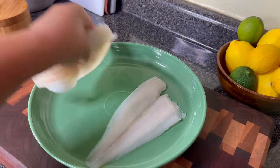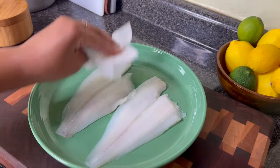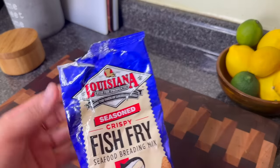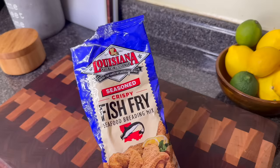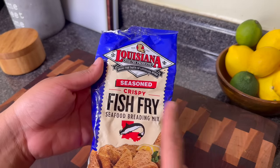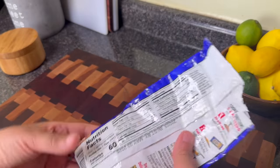Be careful if you use flounder — it's a really delicate fish and I personally don't want it to rip into pieces. So to be 100% honest, if I'm not doing a lot of fish, I'm just going to use a fish fry blend like Louisiana.